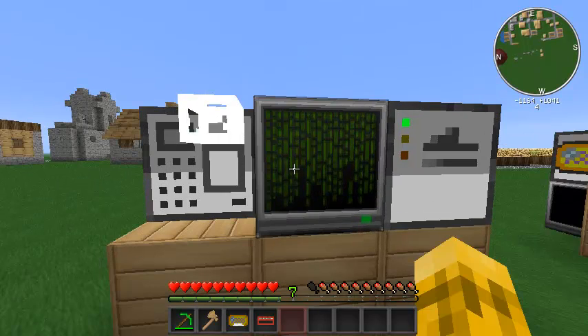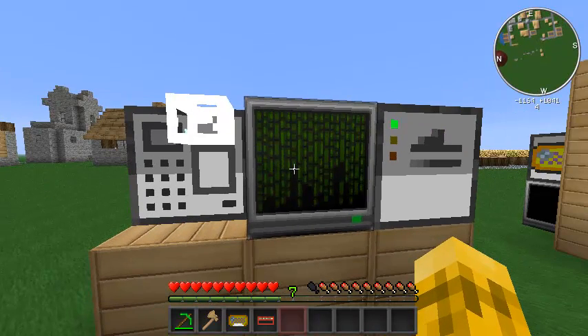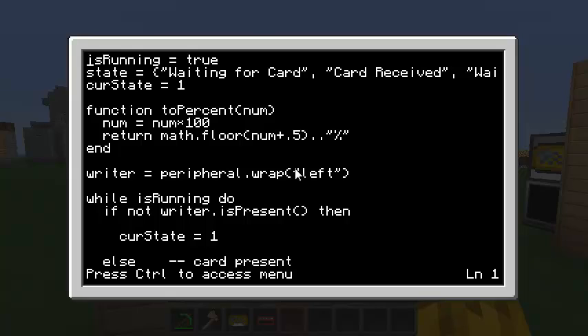The first program is for the RFID writer — it's on the left of my computer. We'll learn the API as we go through a sample program I wrote. The first step is just tracking whether the program is running. I have a table called 'state' with a couple of strings for what's going on in the program, and we'll start with the current state as 'waiting for card.' There's also a helper function that converts any number to a percent string. First we always need to wrap a peripheral — peripheral.wrap on the left side — and store that as the writer object.